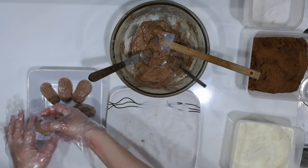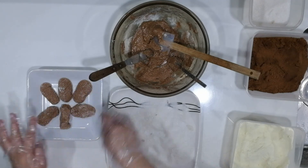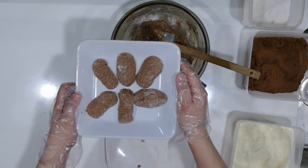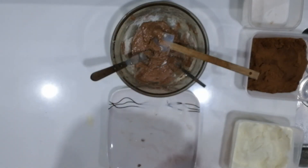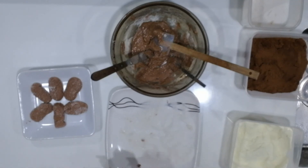So this is our homemade chocolate pastillas. Hope you enjoy making these pastillas at home. Good day!